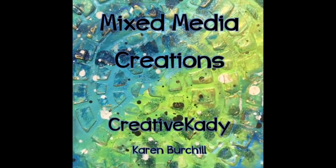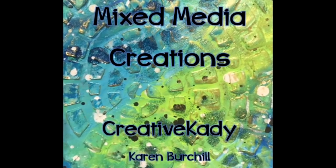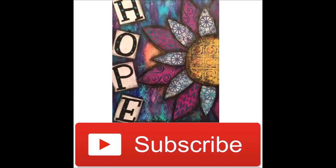Creative Katie, Karen Burchill here and welcome to my channel Mixed Media Creations. Take time to subscribe to my channel, also become a member of my Facebook group under the same name Mixed Media Creations.